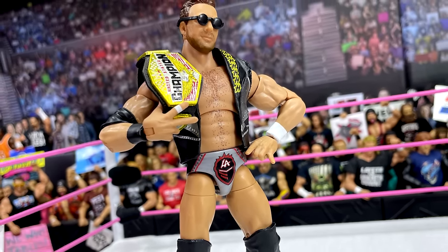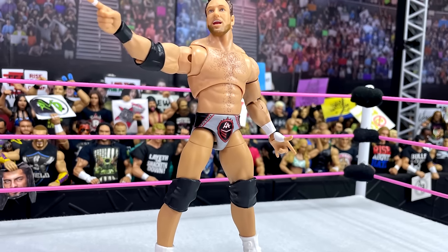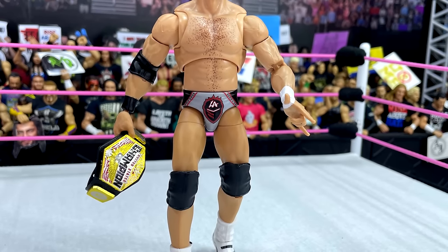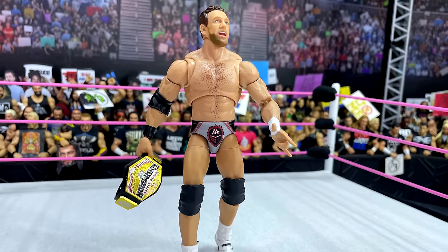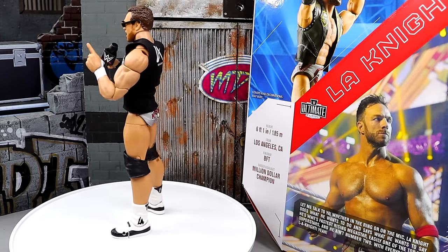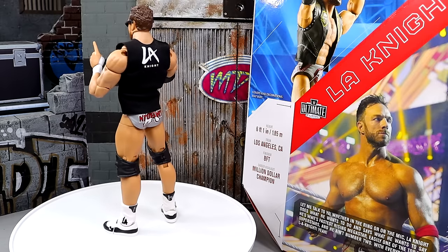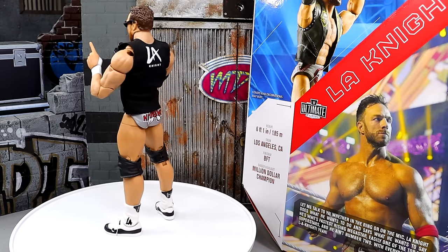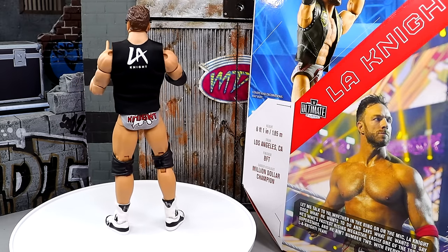Going down to the trunks — I really wish they had the cement slash elephant print on there. That is such a subtle detail that would throw the figure over the top, and I know they could have done it. It's supposed to be Chicago Bulls or Michael Jordan inspired — that's why it's red, black, and white, and why that cement print should be there. I might look into getting a decal that could fit over the tights, because it would make the figure look a hell of a lot better. On the thighs, they should use the Bobby Roode or Dolph Ziggler mold — much bigger, better thigh size that fits guys like LA Knight. They make them too lean and long, which throws off the proportions.